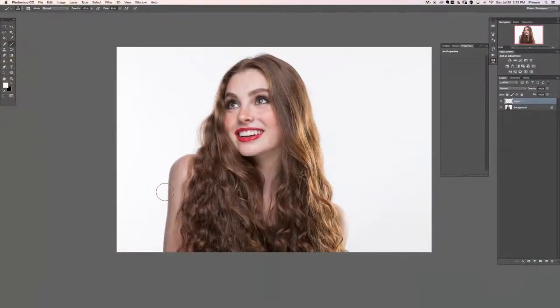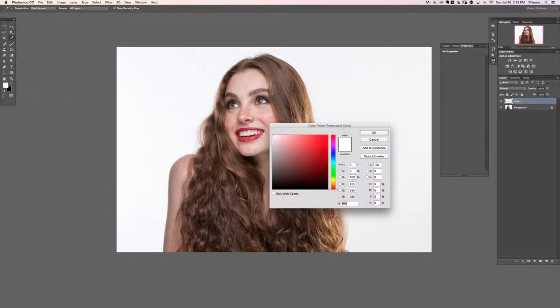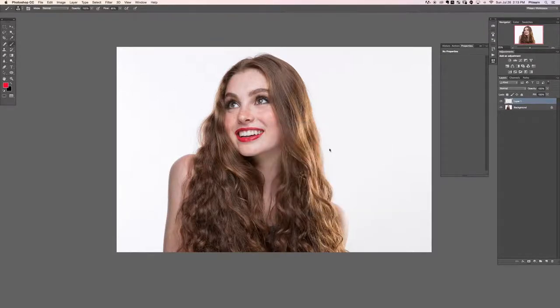Hey there and welcome to part two. In this section we're going to be covering this photo. We can see on the right side of the image there's a lot of really nice shine in the hair — it just looks beautiful — and I want to replicate that as well as I can over on the left.